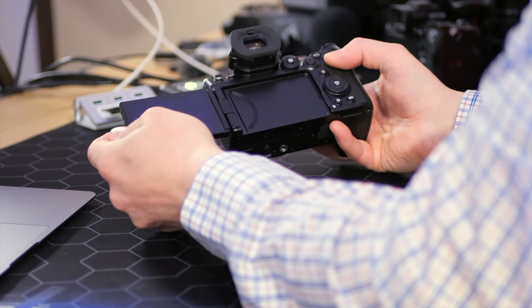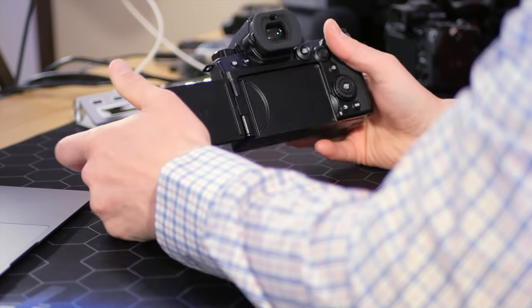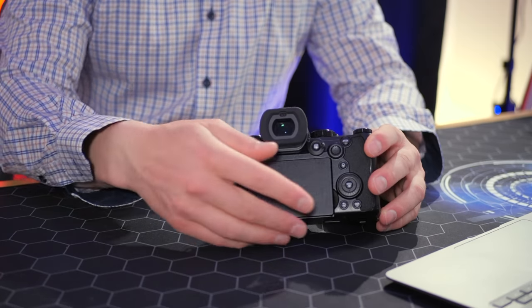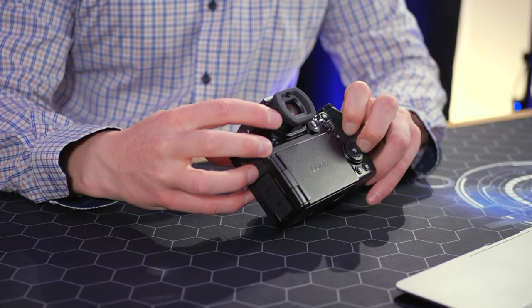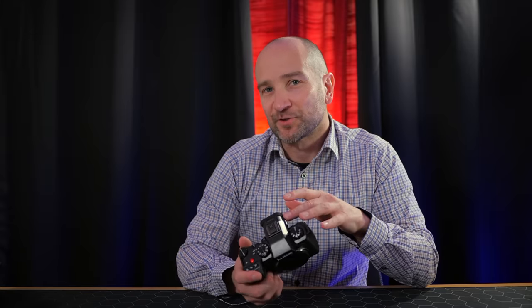Like basically all Panasonic cameras, we get a really great flip-out screen that can be used in selfie position if you want to vlog or face the camera. This is great for content creators, and now that we get face detection autofocus, I can see this being used in the field as a primary camera. We get an electronic viewfinder as well, so you can shoot video or photos and also play back files through it. We also get a diopter so you can adjust the focus point of the viewfinder for your eyesight or if you wear glasses.